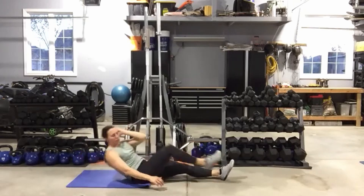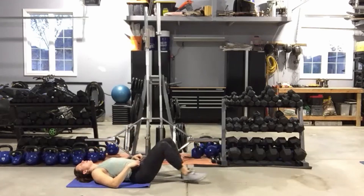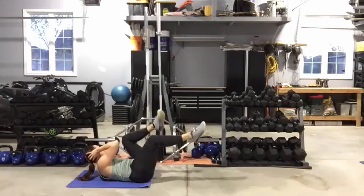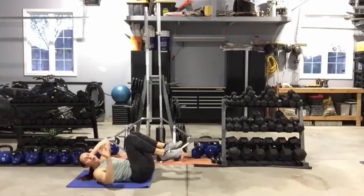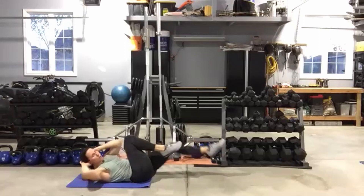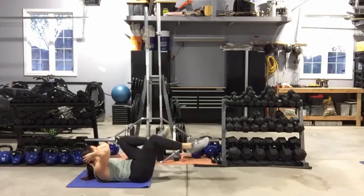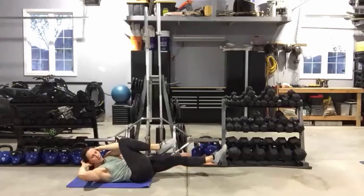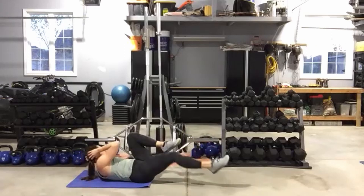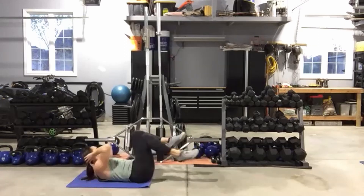Bicycles — slow and controlled. Both legs up, hands around the head. Here we go, making those legs as big as you can — or you can keep it smaller; I just don't want rushing. Take your time. When the timer goes, you get to stand up. Five seconds — lateral lunges with a hop coming up.